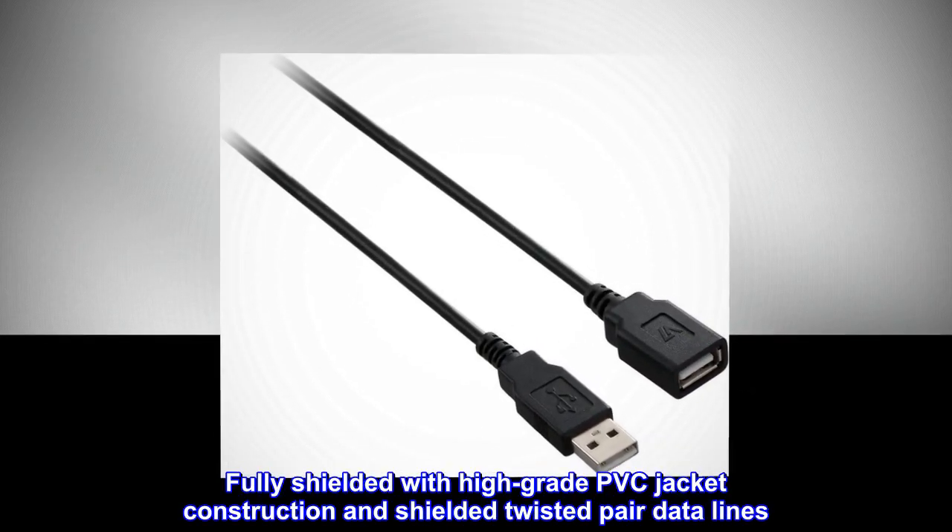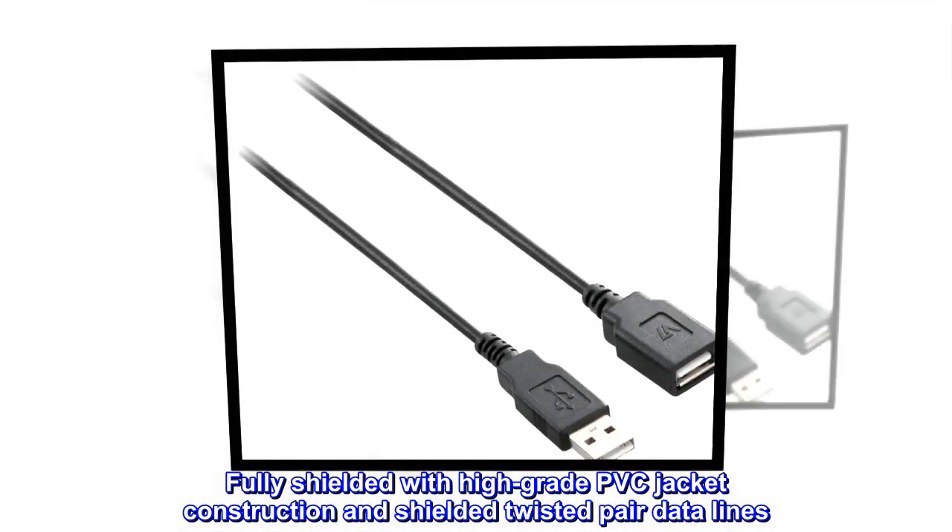Fully shielded with high-grade PVC jacket construction and shielded twisted pair data lines.